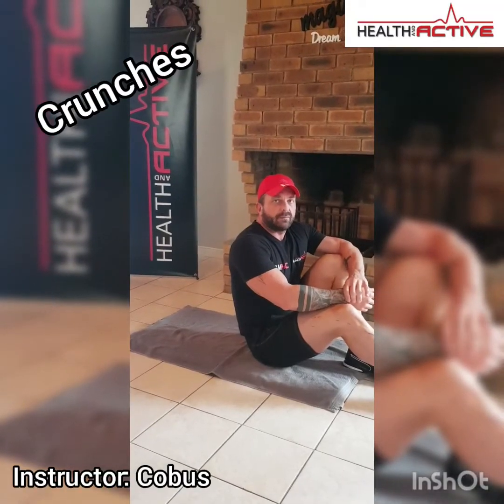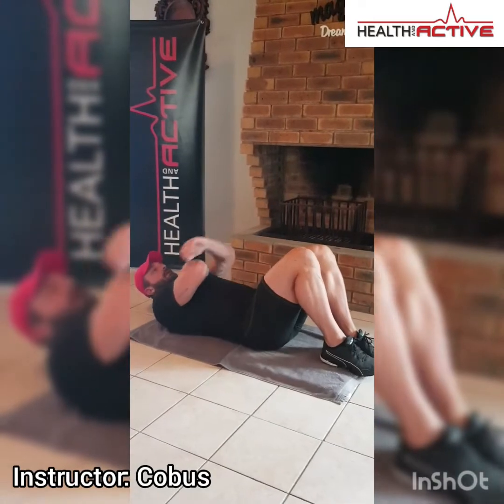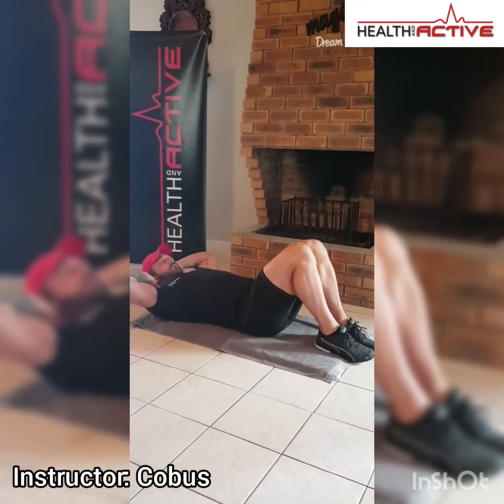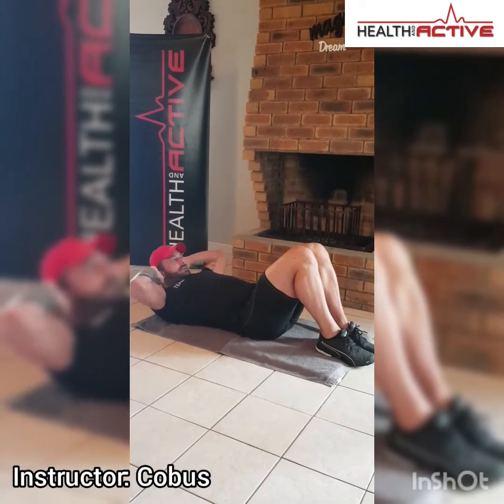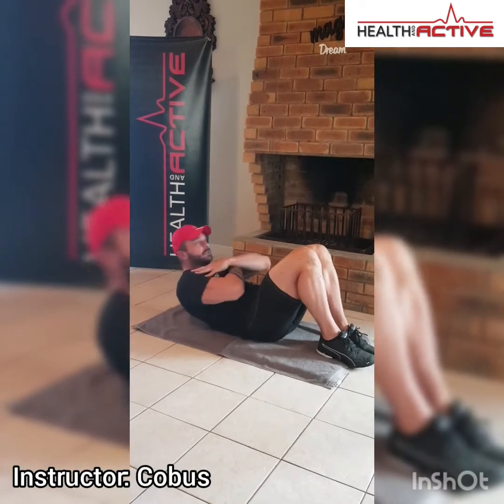The first exercise for your ABC class today is going to be crunches. Lie flat on your back, knees bent. I prefer to keep my hands across my chest — if you put your hands behind your neck you start pulling your neck, so hands across your chest. Do crunches for forty-five seconds.